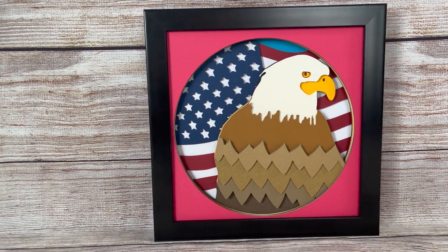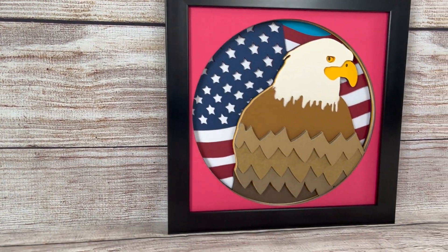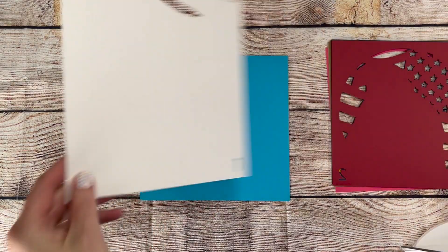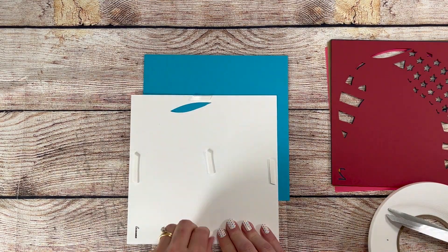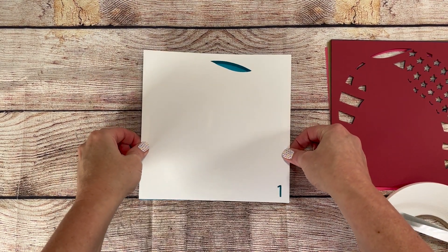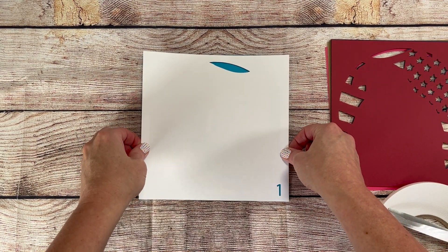Hey everyone, it's Sheena from Crafting Mama Studios here with another 3D Shadowbox tutorial. My husband and I were driving the other day and passed some birds, and he looked over at me and said, 'You should design an eagle with a flag.' So I got to work.